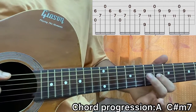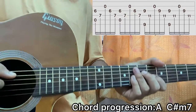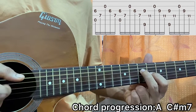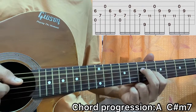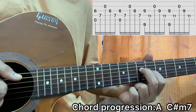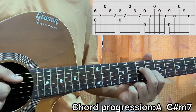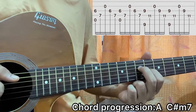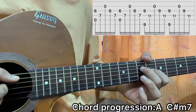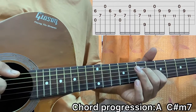I'll be starting with my index on the sixth fret of G and my middle finger on the seventh fret of D — that's the A major chord. I'll be plucking the A string and the G string together, then hit the D string, then the open B string, then G, then D. So: A and G together, then D, then B, G, D. Repeat that another time.